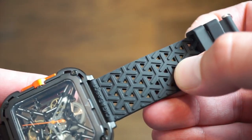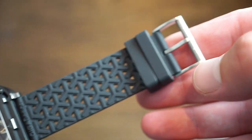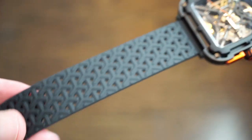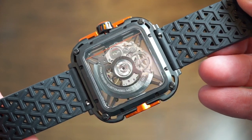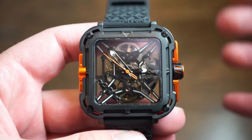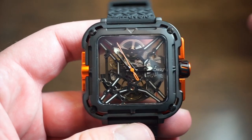The strap itself is a custom Seagull silicone band — not real rubber. They did a custom roller buckle with their logo in stainless steel. It has quick release so you can change it out with no issues. It also comes with another two-piece NATO strap.